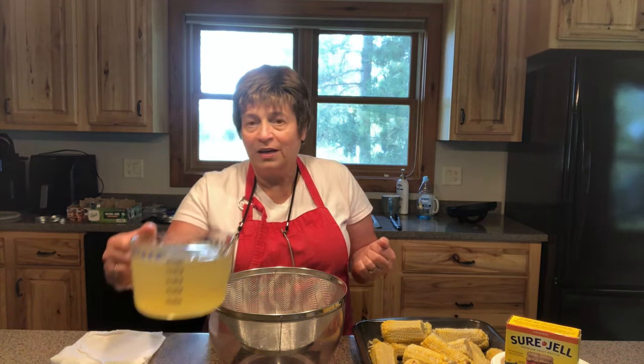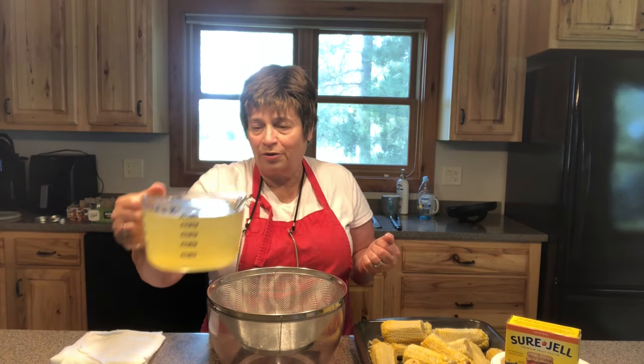I actually used an instant pot because I didn't want the steam on a warmer summer day. I put four cups of water in my instant pot, let it run for 20 minutes, and then let it come down to pressure by itself. What I have is four cups of broth — corn broth — which could also be used for soups.